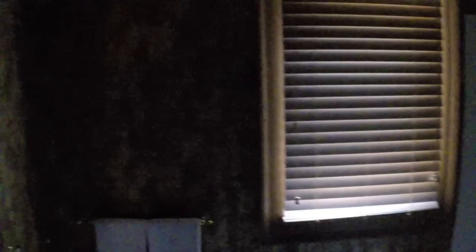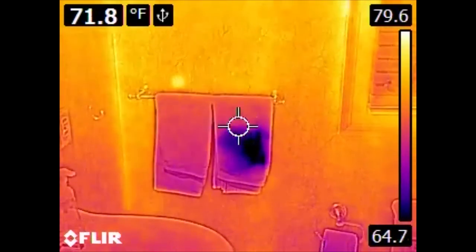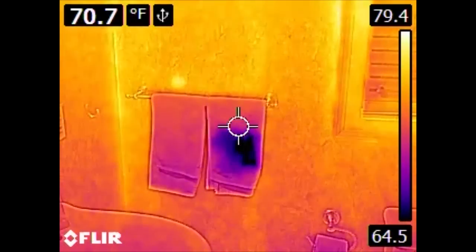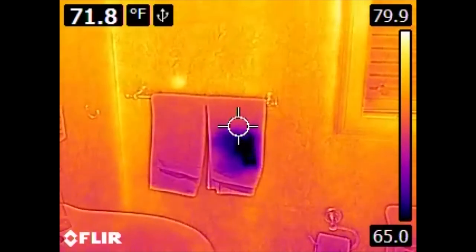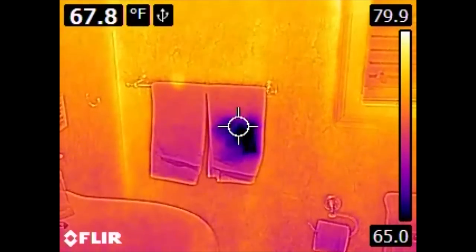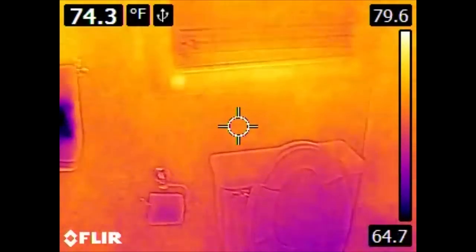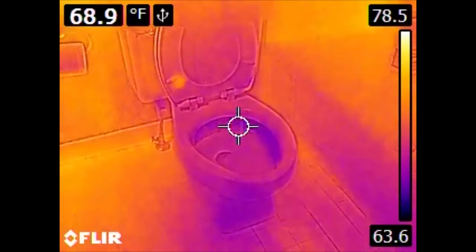Also of note, if we look over here at the hand towels, we see this dark spot. This dark spot is not present in the visible spectrum — this is water. Someone has dried their hands on these towels and the evaporative cooling is decreasing the temperature of the towel. This evaporative cooling is also why the toilet is significantly cooler.